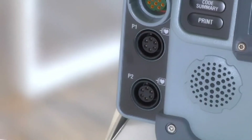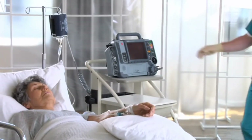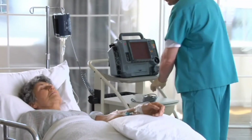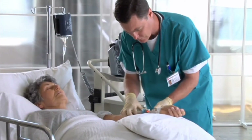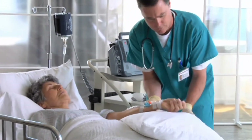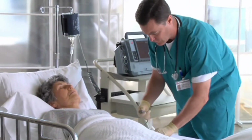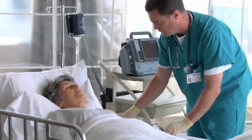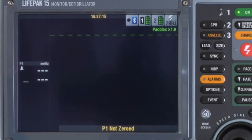Invasive pressure, or IP monitoring, can monitor arterial, venous, and other physiological pressures. The LifePak 15 can monitor two invasive pressures simultaneously. To set up for invasive pressure monitoring, set up your transducer system according to your local protocol and position the transducer at the phlebostatic axis. Connect the invasive pressure cable to the transducer, then to the P1 connector on the monitor. The default label is P1 — to select a different label, outline and select the P1 vital sign area, select Label, and choose the label you want.